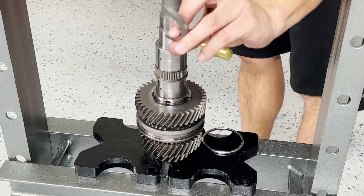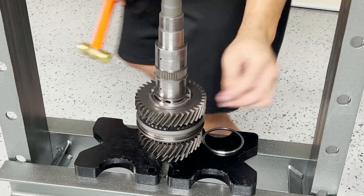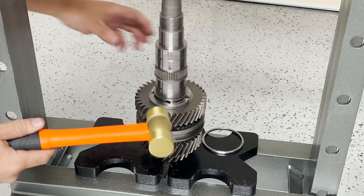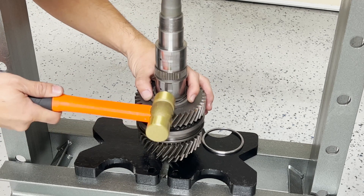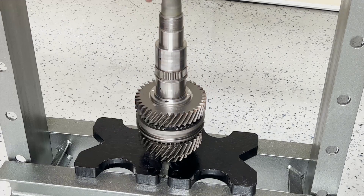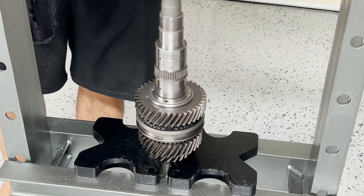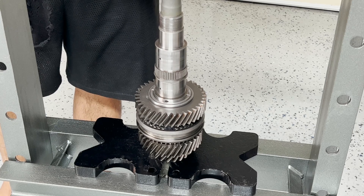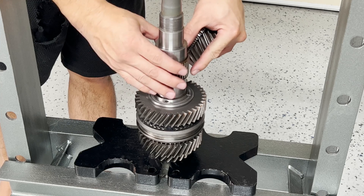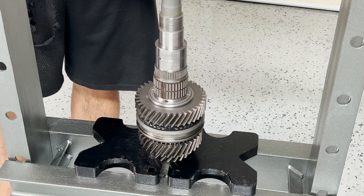Next, install the thrust washers — this one goes into a little indent here; it's a bit of a tight fit, but use a copper hammer to seat it. Moving on to the next set of gears: third and fourth. This is third gear — as always, lubricate the needle bearings with transmission fluid and install third gear.